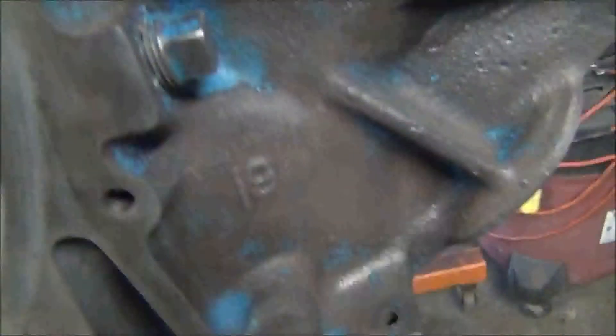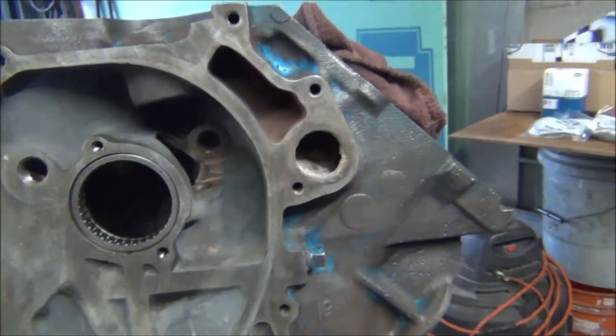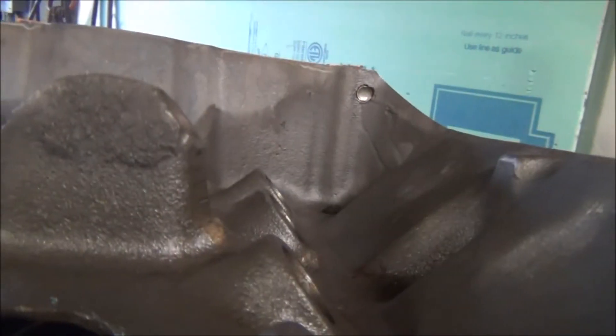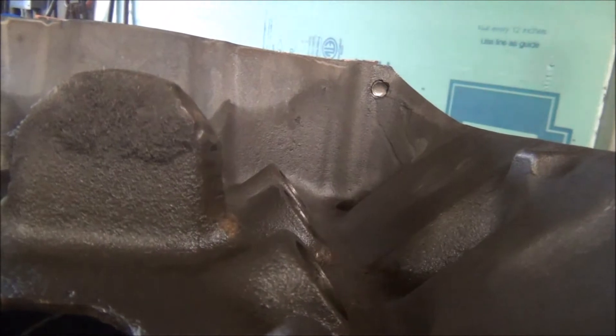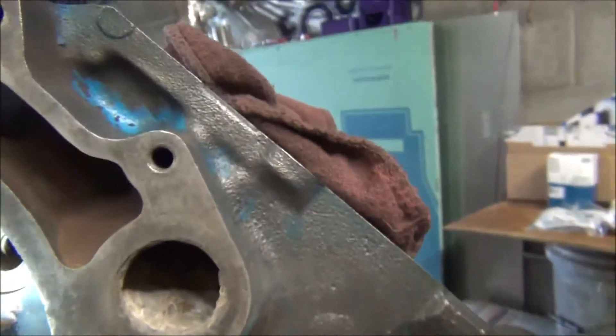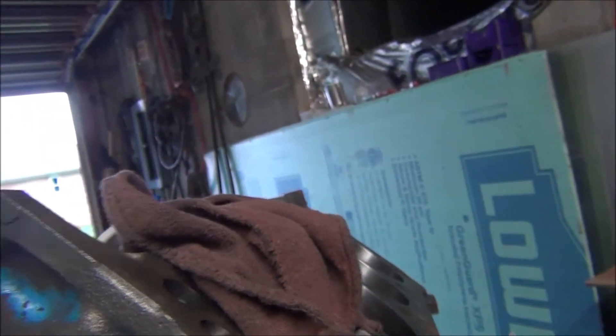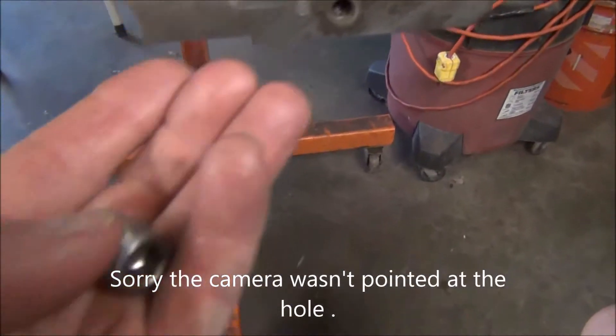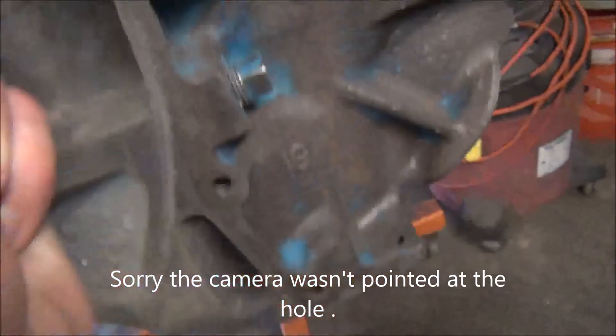These two front ones with the taper — these are what they're supposed to look like originally — and they go in these two holes. On this one it doesn't really matter; you can screw it in pretty deep. There's no oil hole to block off or anything. One of the plugs with the taper goes into that hole.